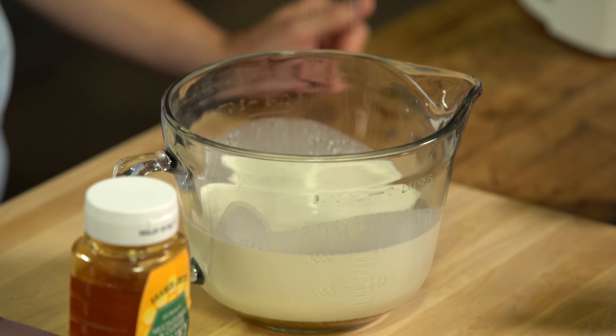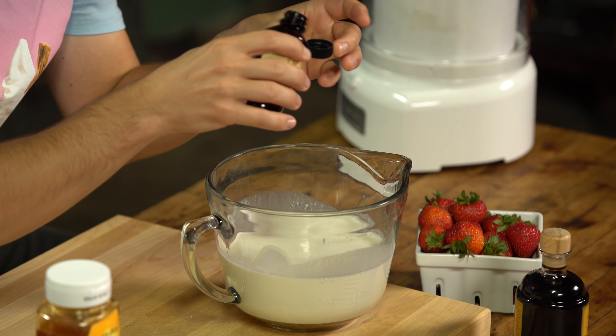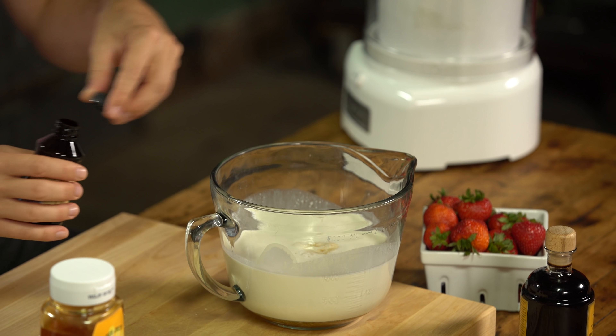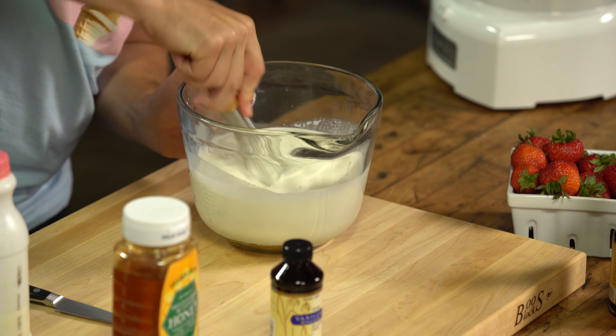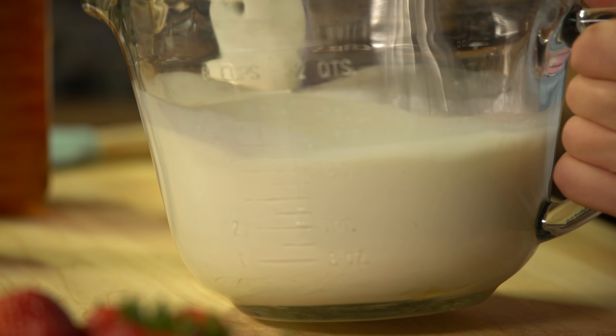Pinch of salt — uber important. It opens up the taste buds, lets that sweetness get in. And I think just a tiny bit of vanilla extract helps, just to give some depth. It complements the honey in a nice way. So just mix this all up. As it churns, it will become homogenous throughout.